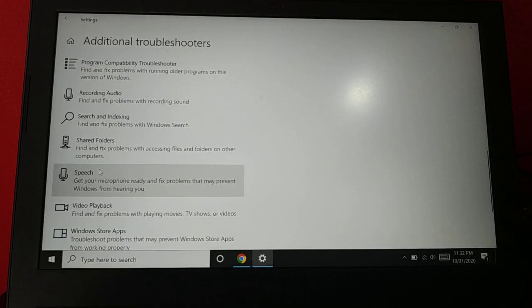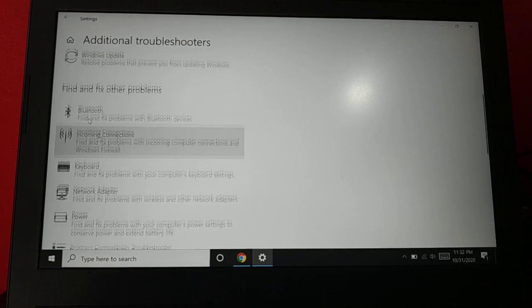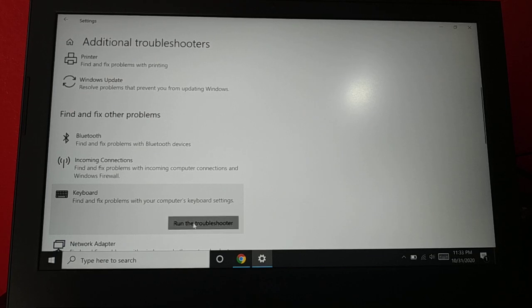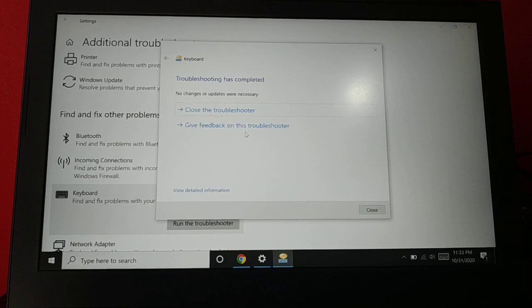Sometimes you'll be using a touchpad connected to your keyboard, so select 'Keyboard' and run the troubleshooter. It will detect issues and try to fix all your keyboard problems. Since the touchpad in your laptop is connected to the keyboard, this can help with touchpad issues as well.